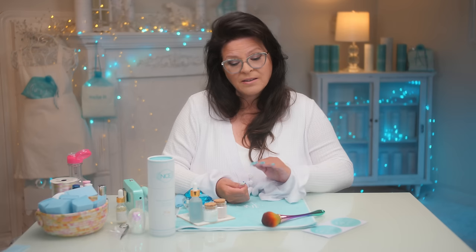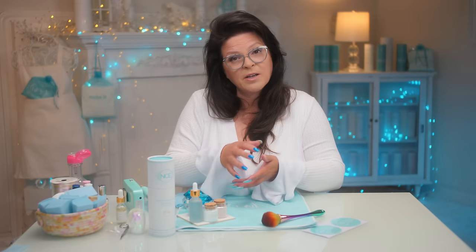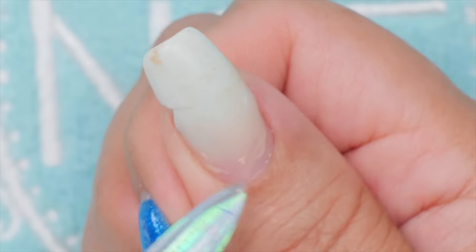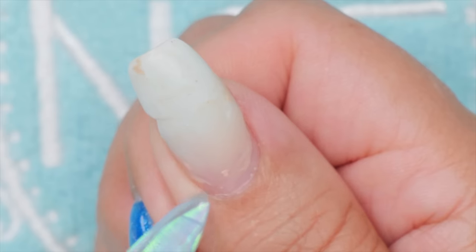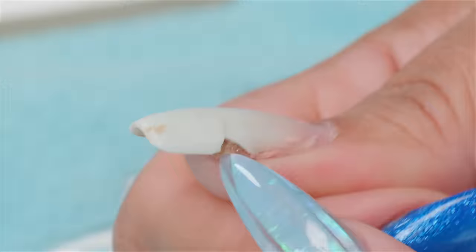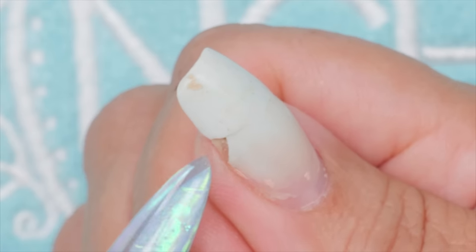There's also something else you may not be aware of. Natural nails, as they grow — and they don't stop growing no matter what you have on top — they tend to curl. Not all, and some more than others. So this may be pulling away because my natural nail is actually curling as it grows. You can see it's grown out for about two or three weeks. It could be that it's just not thick enough in here for whatever I was doing.